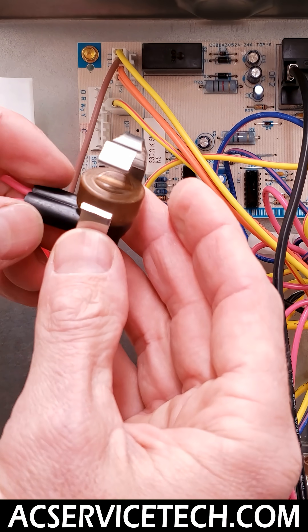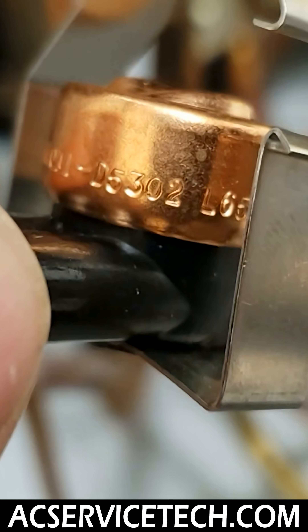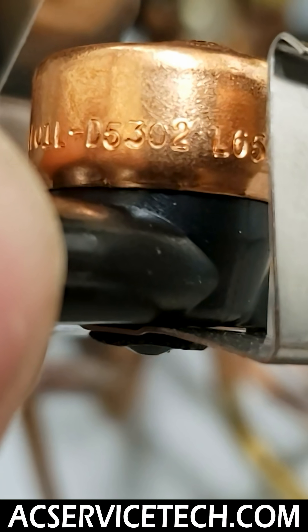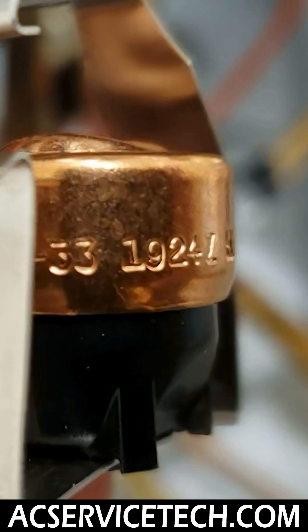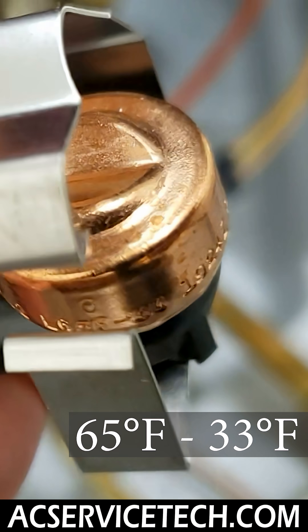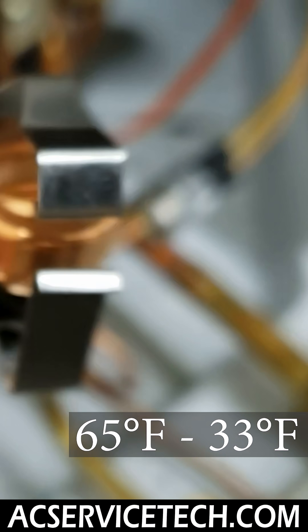There's another one right here I'm going to show you, and that one is 65 minus 33. So that will close at 32 degrees and will open back up at 65 degrees, because 65 minus 33 is 32 degrees.